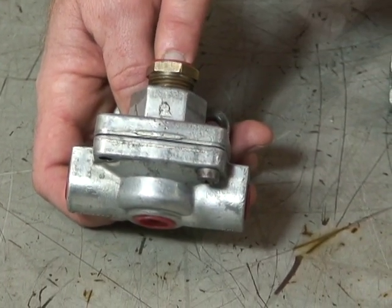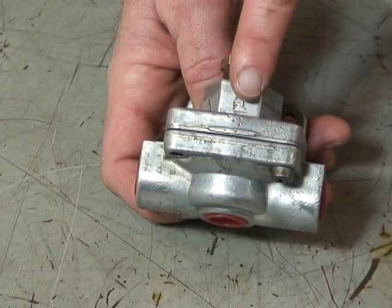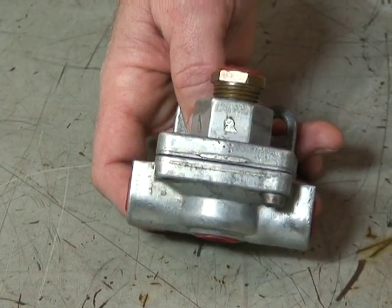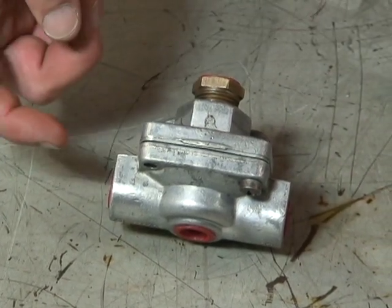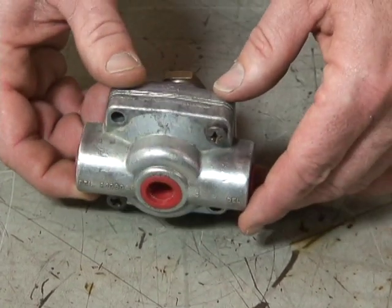The secondary circuit would come in here. If this is on the front brakes circuit, it'll come in through the valve and be delivered out to your service brakes in the front axle. And then when the driver lets up on the treadle valve, air is released through the quick-release portion in the bottom of the valve.